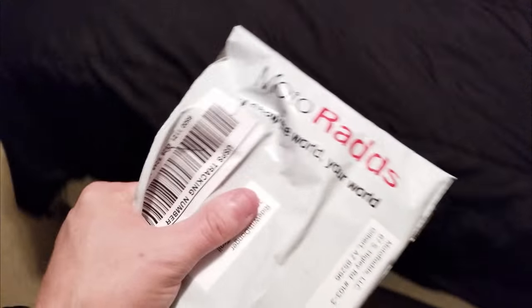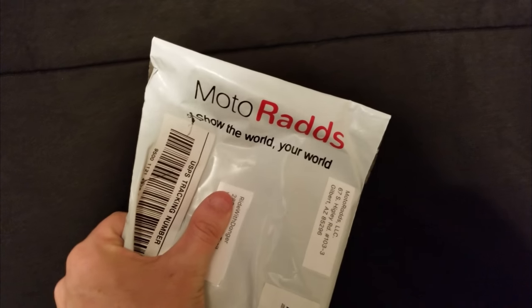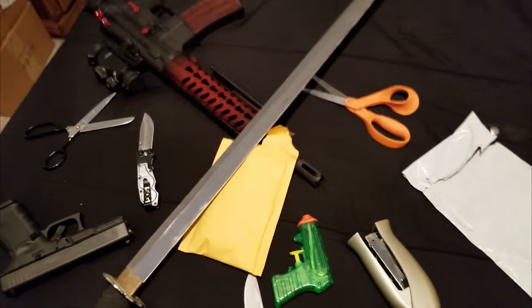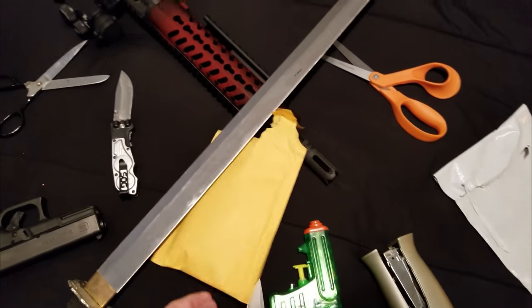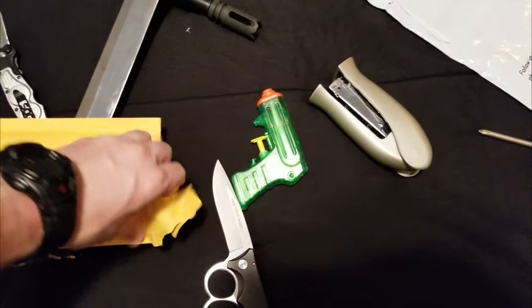What's up everybody, I just got my Motorads package and in here I have the secret sauce. No effort needed — let's see what's in here.